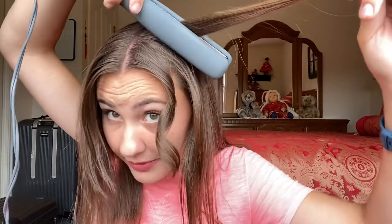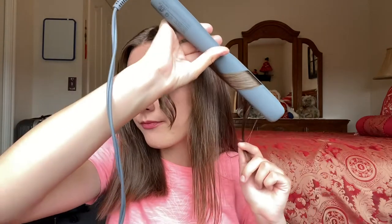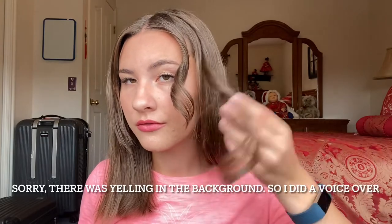Now I'm going to show you again on a full-length piece of hair. I'm going to take the straightening iron, clamp it around the hair, twist toward my head a little bit, and then pull down. There we go! In order to get the most curl you can, twist the curl in the direction that the curl is going.